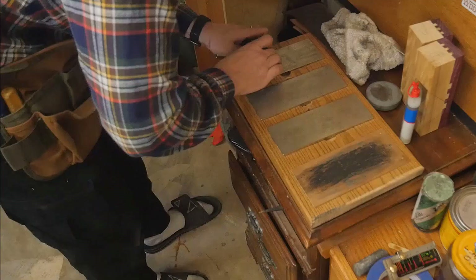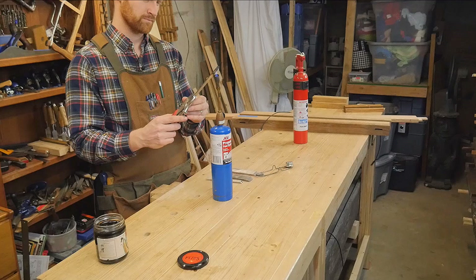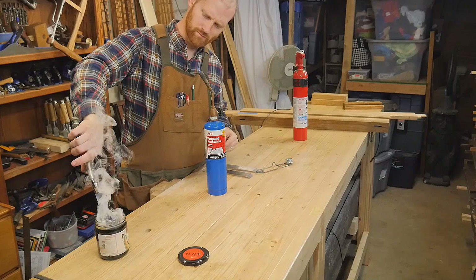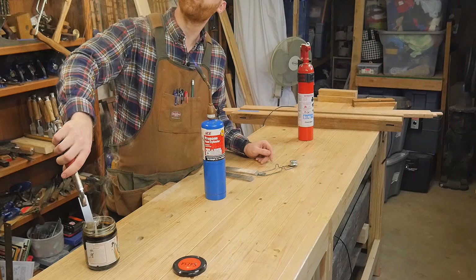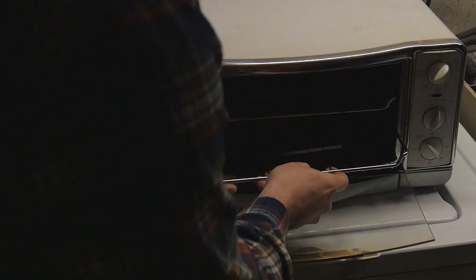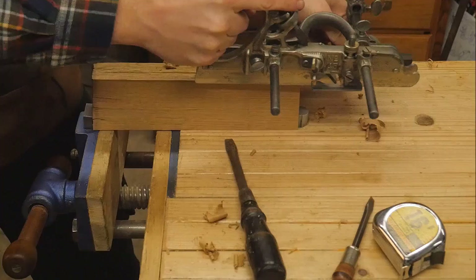The steel comes annealed and I need to harden it. With the torch I bring it up to red hot, and as soon as I see a solid red all across the tip I plunge it into motor oil - that will cool it. O1 is oil cooled whereas A2 is water cooled, and I much prefer O1. Then I put it in a toaster oven at 400 degrees for about four hours and slowly bring the temperature down.